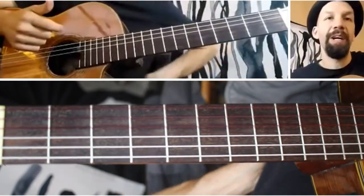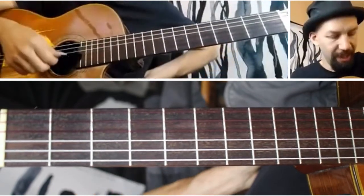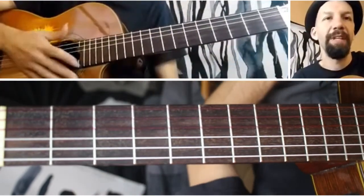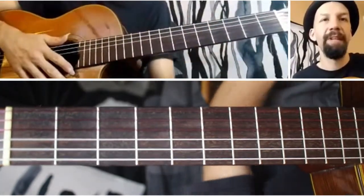I'm going to show you a cool melody and accompaniment that's only on two strings. You're only going to be using the G string and the B string. The riff is Fast Car by Tracy Chapman. If you haven't heard it, give it a listen because the riff is a really indelible part of the song.